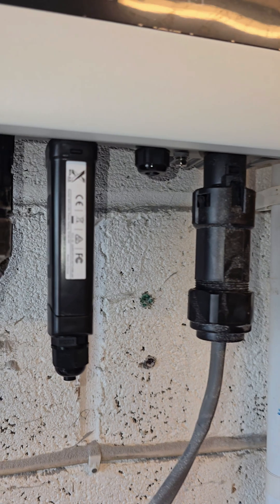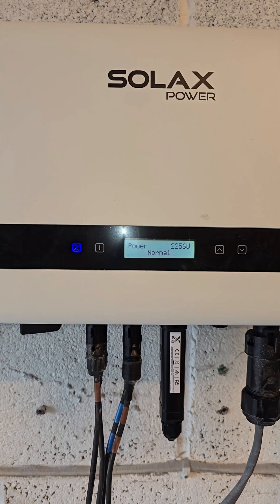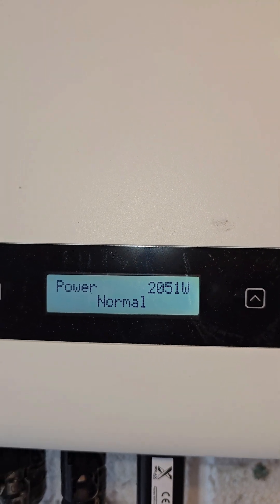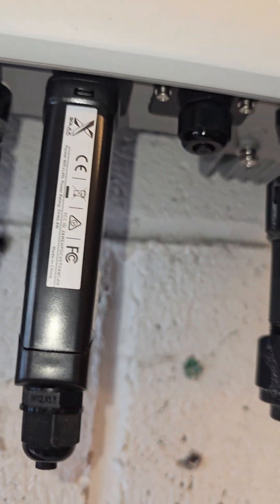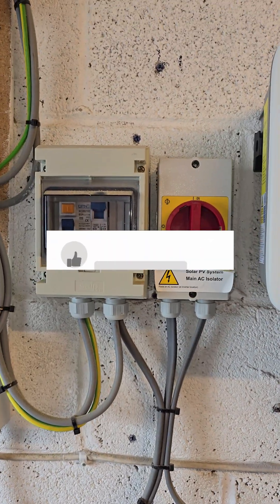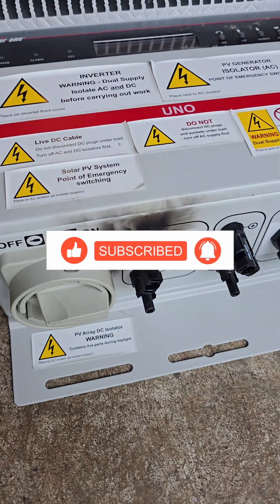I've got string one and string two connected, plus the Wi-Fi dongle and the AC cable. We're ready to energize — and here we go, we're all fired up! We're generating over 2,000 watts coming in, the power's normal, everything's connected as it should be. It's been a very good job all in all — a lot better than the burnt-out connections on the bottom of the old one.